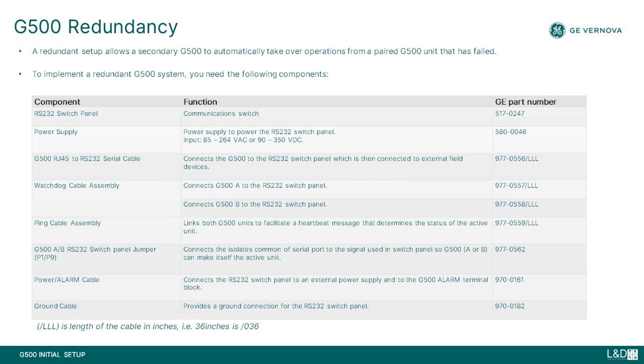To implement G500 redundancy, a list of components will be required. Redundancy requires two identical model and configuration units, and zero, one, or two RS-232 switch panels when connecting to RS-232 devices. RS-232 switch panels are not required when connecting to RS-485 devices. Please refer to the G500 substation gateway instruction manual number 994-0152 for more details on redundancy, wiring, and configuration.